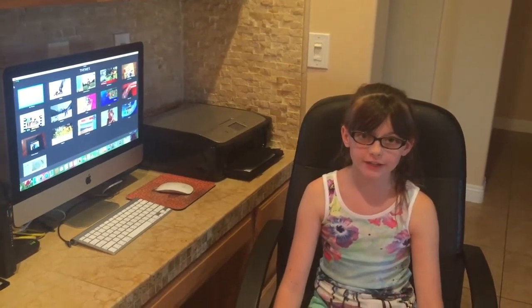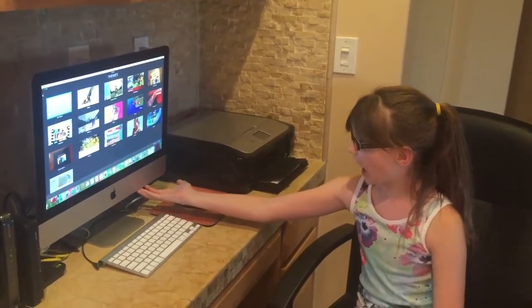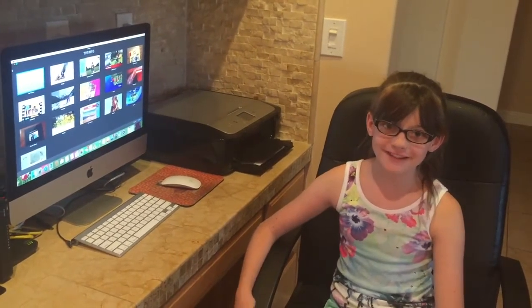Now I'm going to show you what I use to edit my videos. The computer I use is an iMac and my editor is iMovie. And that's basically it. Pretty simple, huh?